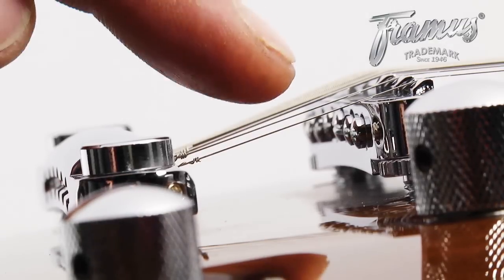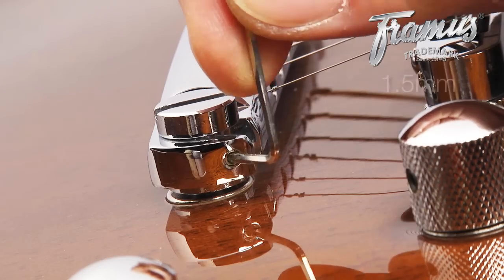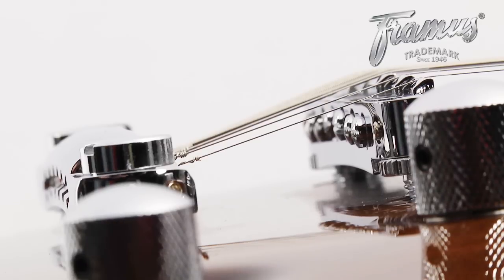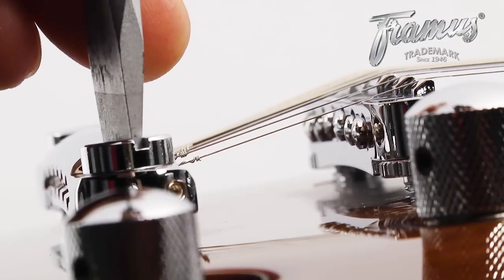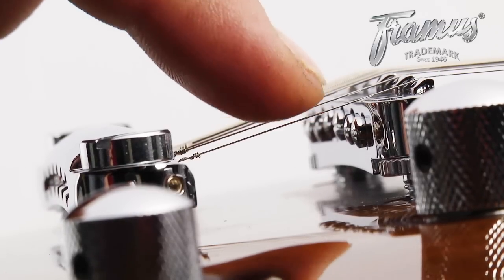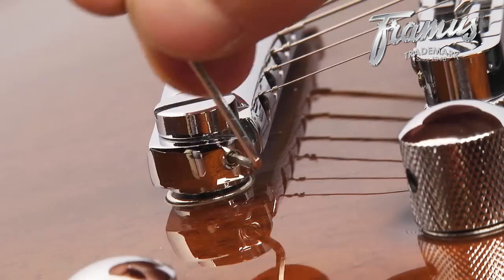If the strings touch the back of the bridge, the tailpiece needs to be raised. To do this, first unlock the tailpiece as you did with the bridge. Then, with a flathead screwdriver that fits the screws, raise the tailpiece by turning the corresponding screw gradually to the left. After you're done, lock the tailpiece back into place and retune your guitar.